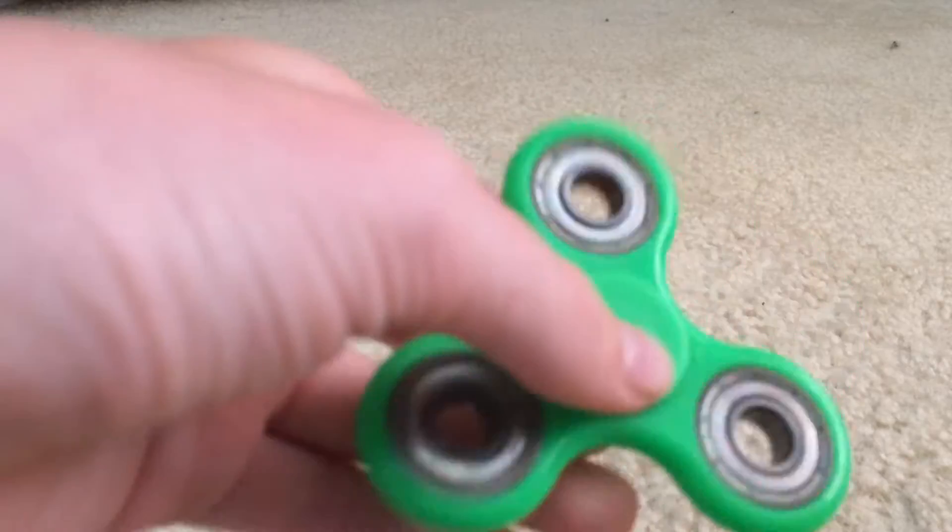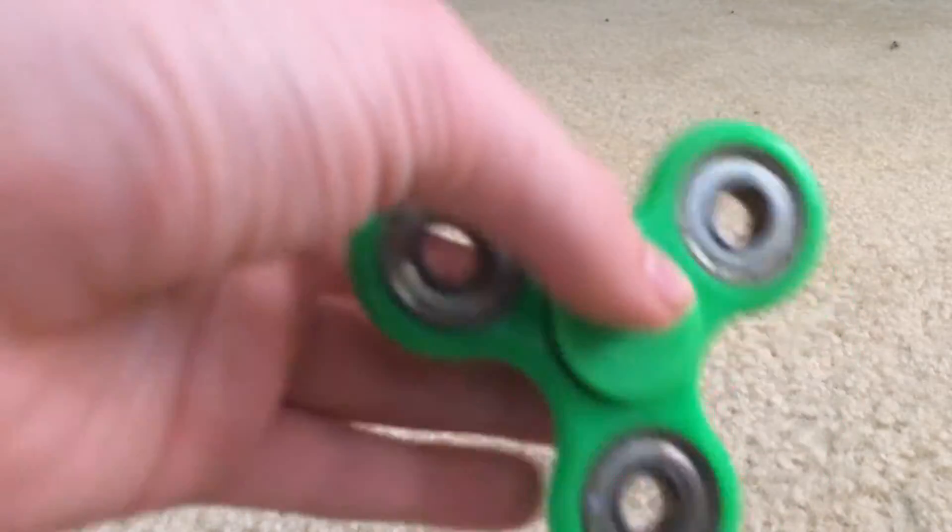I spun it around for a few minutes and the noise went away — and it sounds like this now.